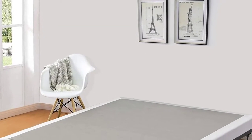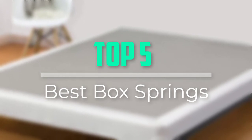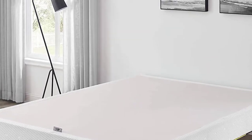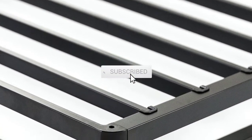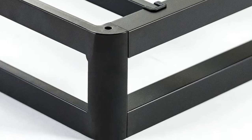Hello everyone, welcome back to our new video. In this video, I will give you more information about the top 5 best box springs that are available on the market. I tried to rank by popularity, quality, price, durability, user opinion and more. If you need more information about these products, please check the link in the description section below. Don't forget to subscribe to this channel for future videos. Let's start this video.